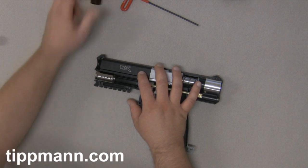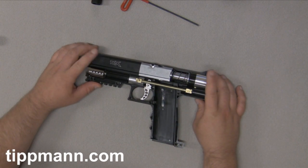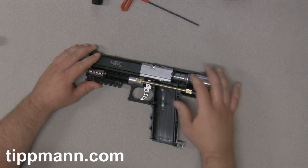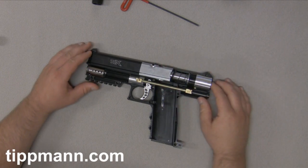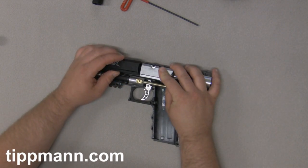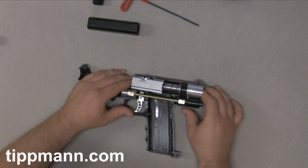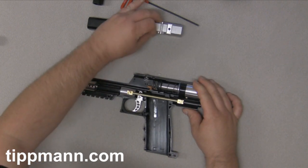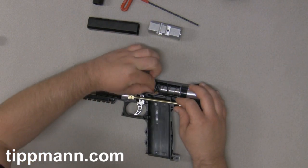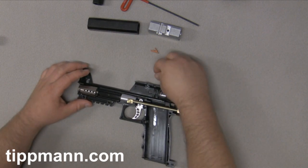This is a part of the barrel shroud, and then you have your barrel. We'll go ahead and remove our barrel and set that off to the side. You can see how this springs up a little bit — that's your breech and bolt assembly. You can see how that'll pop up a little bit, and that's okay, that's normal. We'll go ahead and remove our barrel shroud.